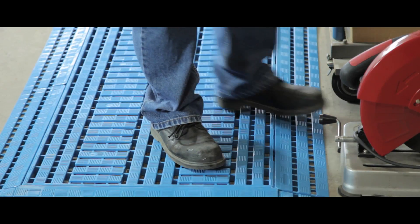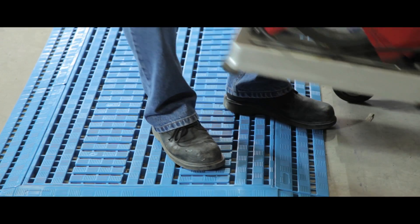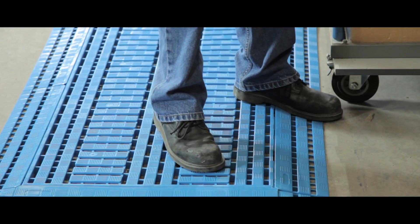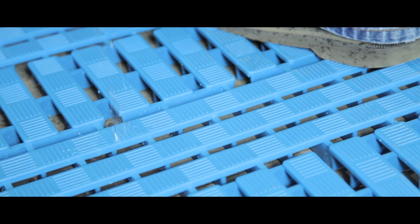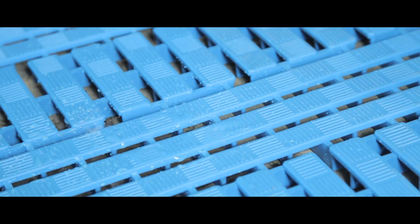Our heavy duty work deck tiles are perfect for industrial environments where machine tools are in regular use. Insulating feet from hard, cold floors, the grid design allows swarf and liquid to drain through the gaps in the matting.